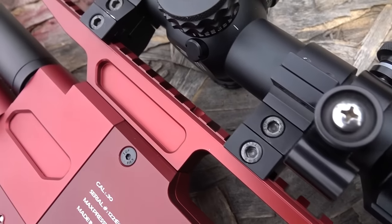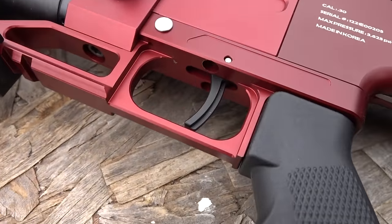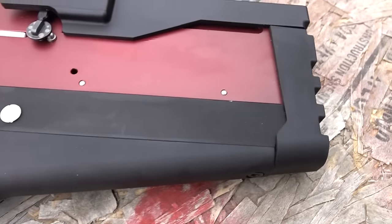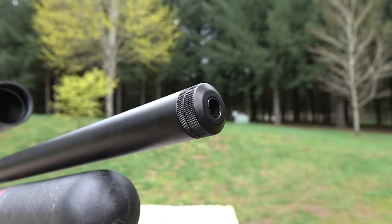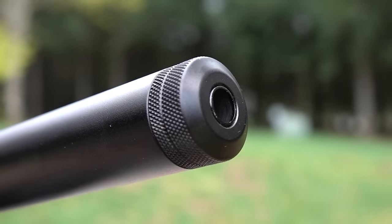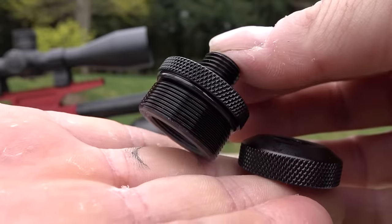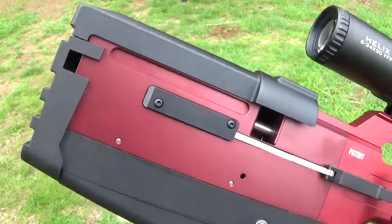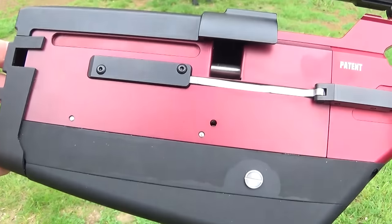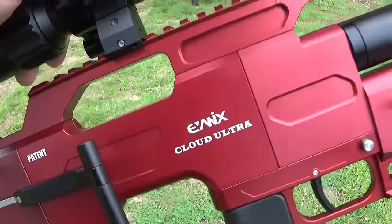Magazine capacity: 10 shots in .22, nine shots in .25, and seven shots in .30 caliber. You get two magazines with this gun, and these are super high quality magazines specially designed for semi-auto so they'll never jam. The overall weight is 7.2 pounds (3.3 kg) in the smaller calibers; the .30 caliber weighs 7.7 pounds (3.5 kg). The balance on this gun is so awesome - even with my scope on there it's super easy to hold still. Power: .20 caliber gives 39 foot-pounds (53 joules), .25 caliber is 44 foot-pounds (63 joules), and the .30 caliber is 90 joules or 64 foot-pounds.